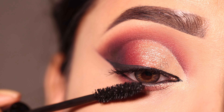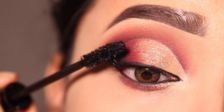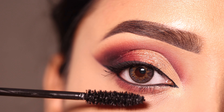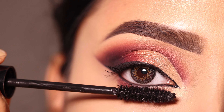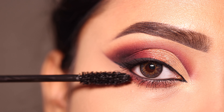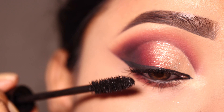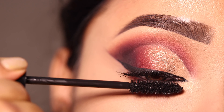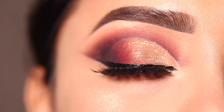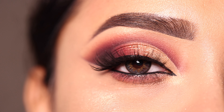I apply mascara — this one is from K Beauty. It's a good, everyday kind of mascara with good length and volume. I coat both upper and lower lashes. After that, I apply false eyelashes — I have 4 pairs applied.